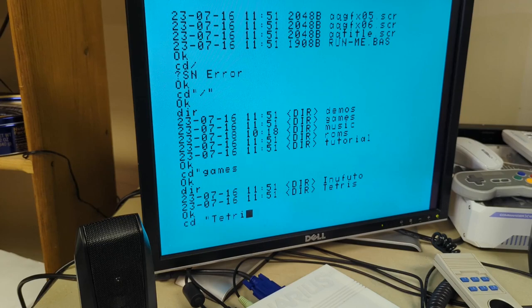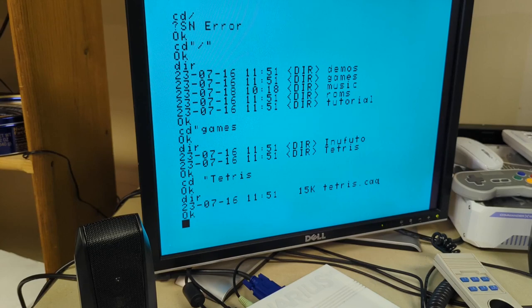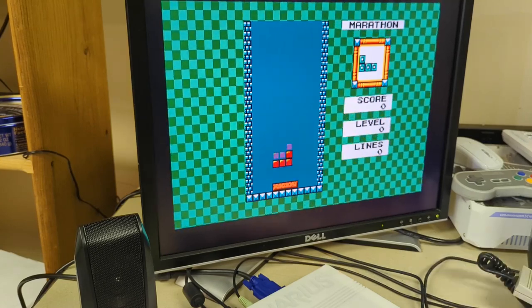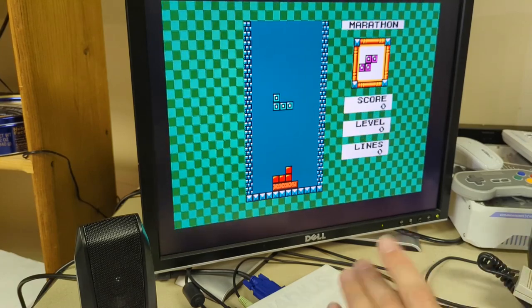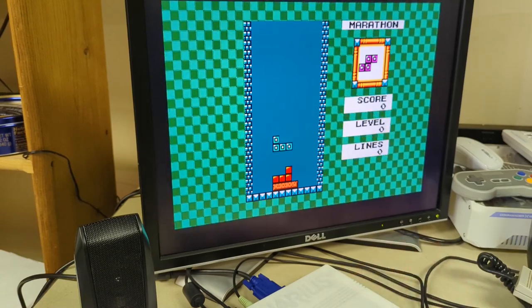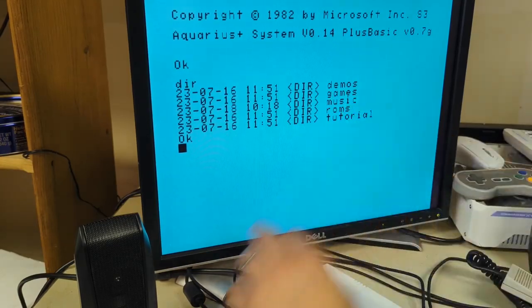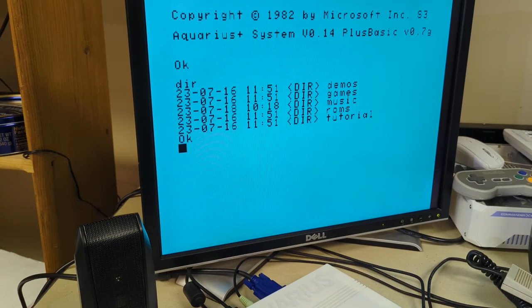Now let's look at the Aquarius Plus native games. Not a whole lot of games made specifically for the new system yet, but someone had to make a Tetris — it's not a game system until somebody makes a Tetris. Let's see what this looks like — 'tetris.cac' loads up. Look at this — very nice! You can hear some music — definitely more advanced music than before. A lot better graphics and sound capability. I just need to figure out how to actually play it since it doesn't seem to respond to the old controller or the keyboard.